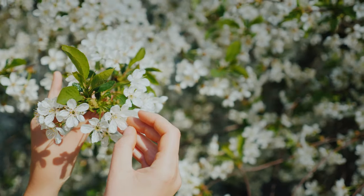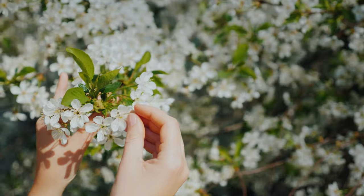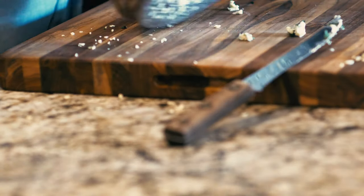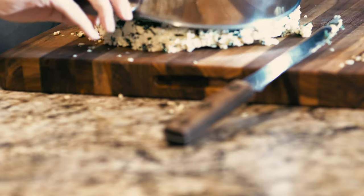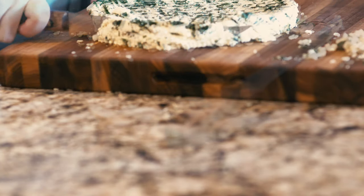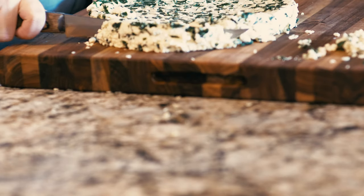Once the curd is weighed down, it will become paneer when it comes to room temperature. Check back on it in a couple of hours or just place it in the fridge overnight for whenever you're ready. Gently remove your paneer from the mold and cut it into smaller pieces with a sharp knife.